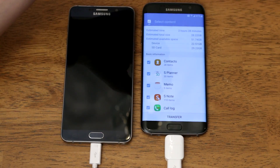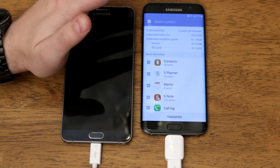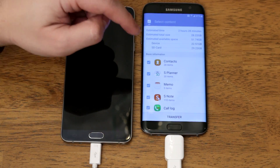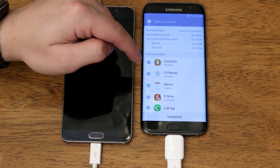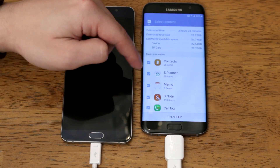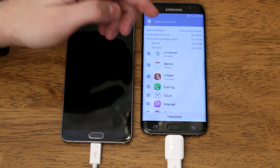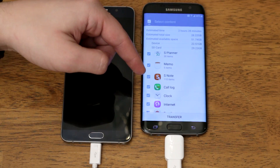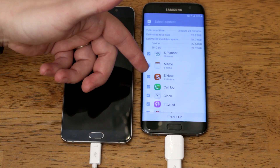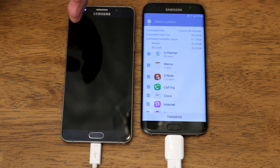Looking at what you can transfer: you have contacts — this is different from your Gmail-associated contacts, which transfer automatically when you log in. This one is for contacts saved directly on the device. Next you have S Planner, which covers any calendar and transfers all your calendar appointments. Further down you have memos and S Notes. Since this is a Samsung device I had S Note on it, so I can transfer all that — if it's not a Samsung device you won't see this option.